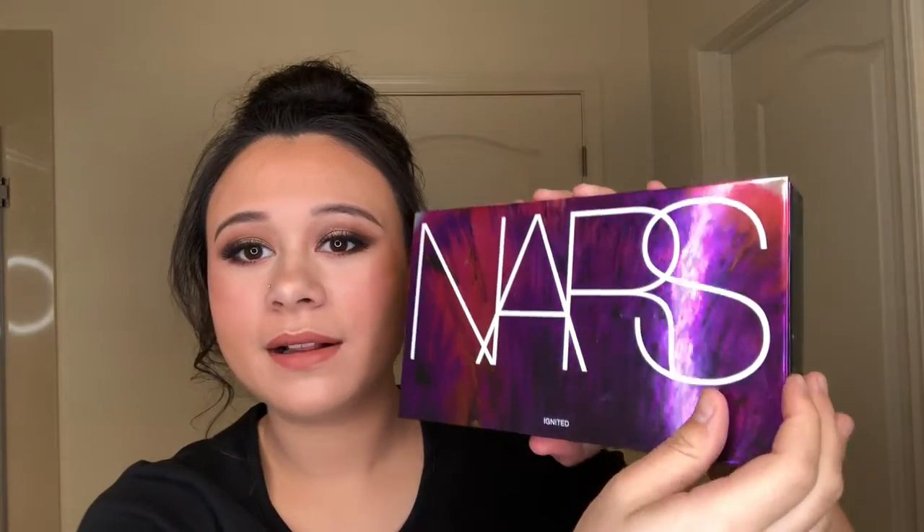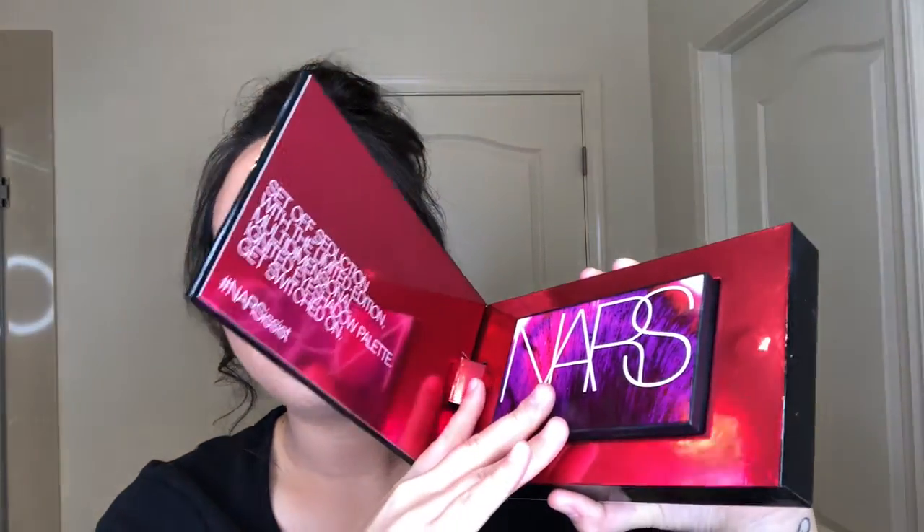Hi guys, welcome back to Makeup with Destiny. Today I am going to do a simple look. This is more of a fall feel look, something I would wear every day. Today I'm going to be using the NARS Ignited palette — I think it's so cool that it comes out when you open it — and I'm also going to be mixing that with the Pretty Rich collection, which I tested out in my very first video on this channel. Let's just get right into the video.